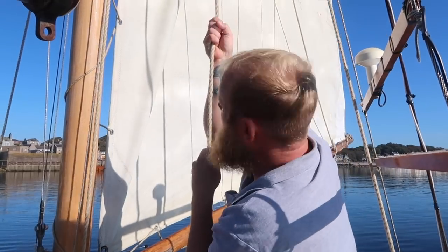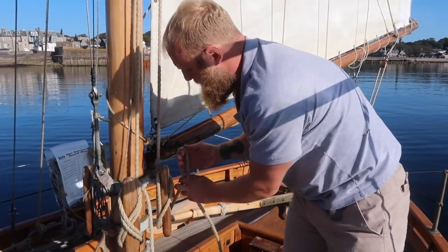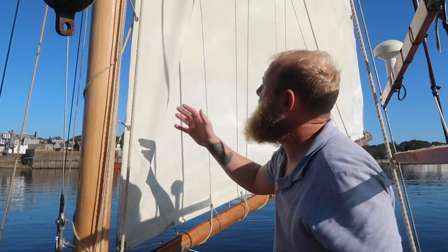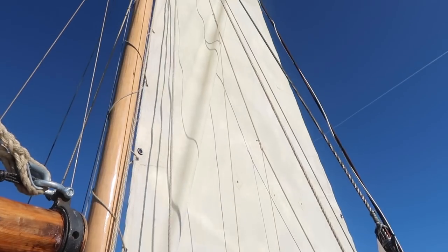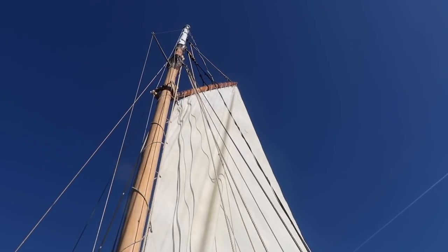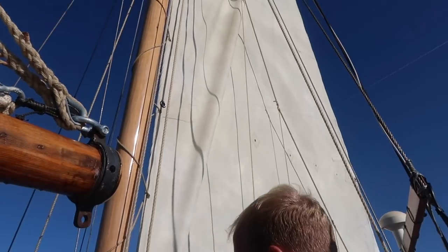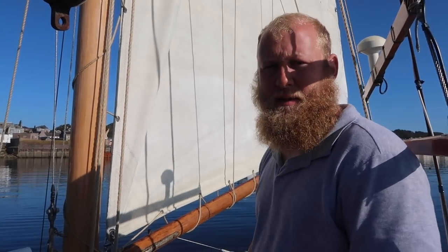We've got the nice crease, so I'll pull it in and lock it off. The mizzen is quite easy. I have to be careful — if Paige looks at the top of the mast, if I pull too much you can see that because the mizzen doesn't have a forestay, the more I pull the more the mast actually bends towards it. So there's only a certain amount I can do. Then we release the two topping lifts so they're not in the way and we're good.